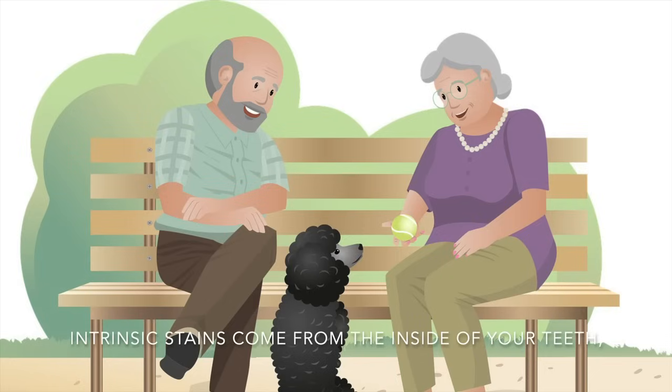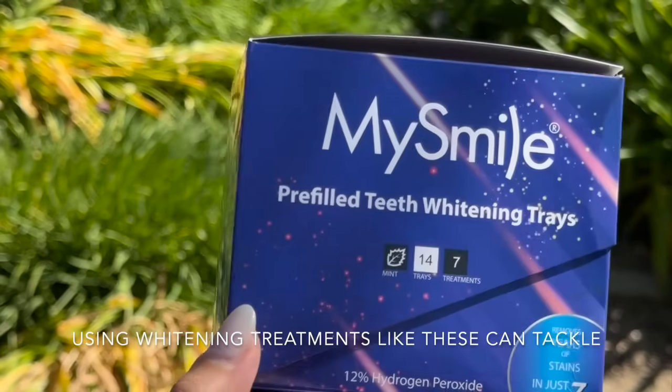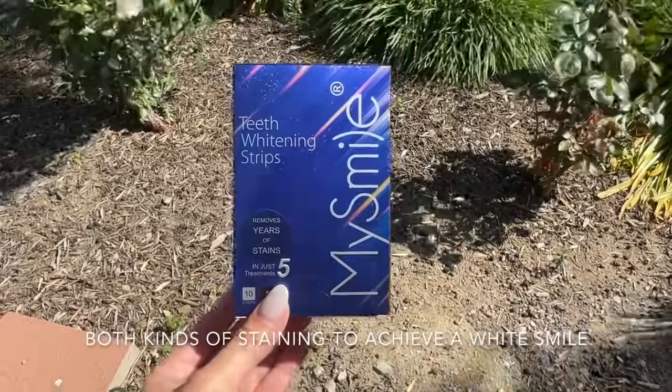Intrinsic stains come from the inside of your teeth and are caused by factors such as genetics, teeth aging, and trauma. Using whitening treatments like these can tackle both kinds of staining to achieve a white smile.